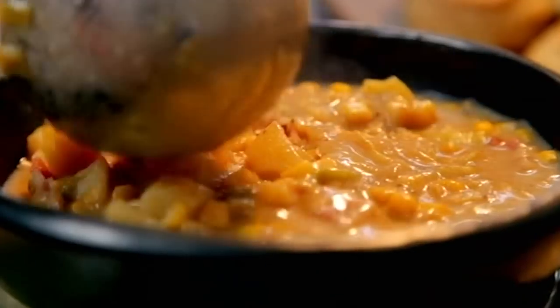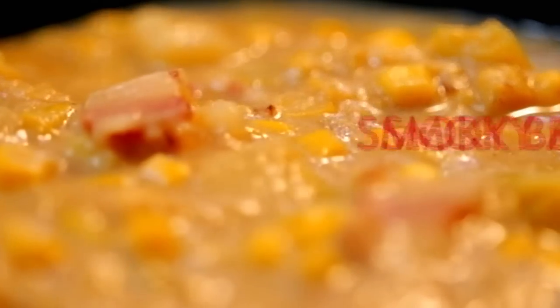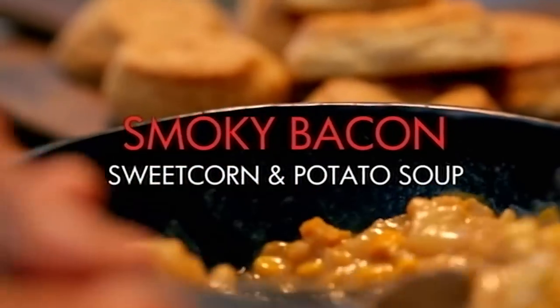My ultimate thrifty lunch would always be a soup. Soups are really versatile and great for using up ingredients you've already got, but best of all I absolutely love them. And this is one of my favourites: a comforting smoky bacon, sweet corn and potato soup.